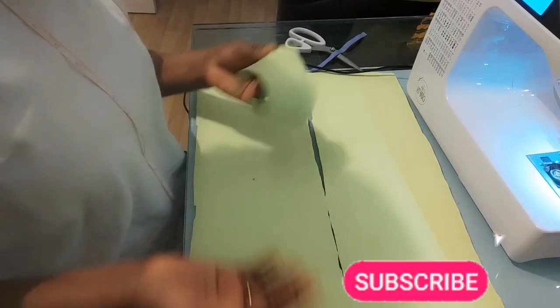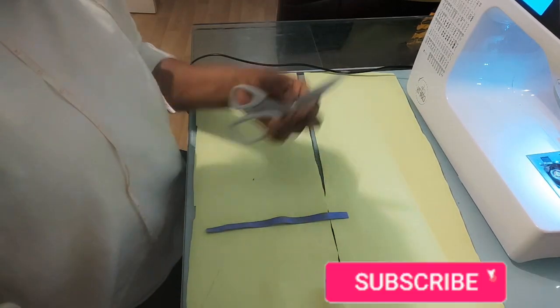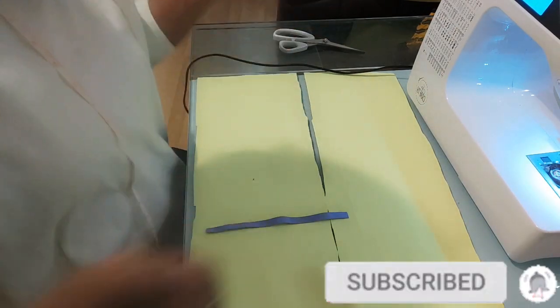All you need is your fabric, your elastic band, your scissors for cutting, and your sewing machine of course.